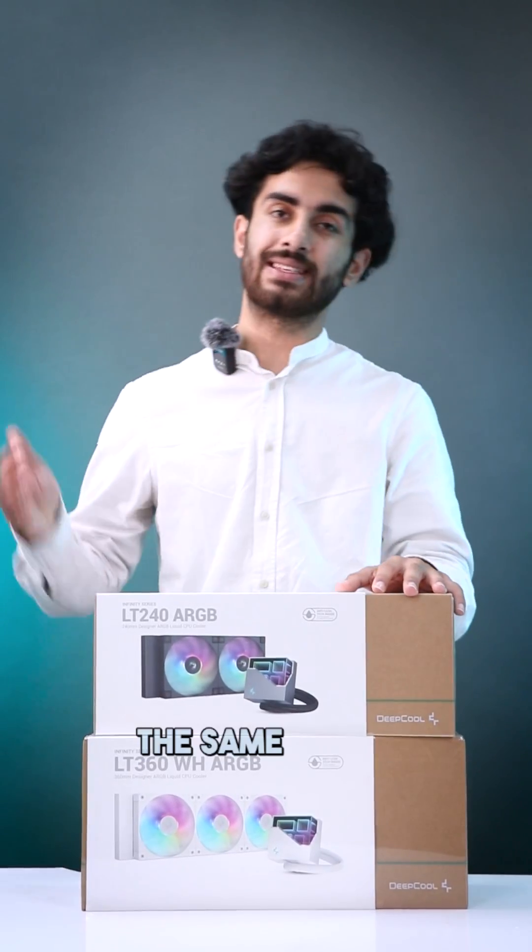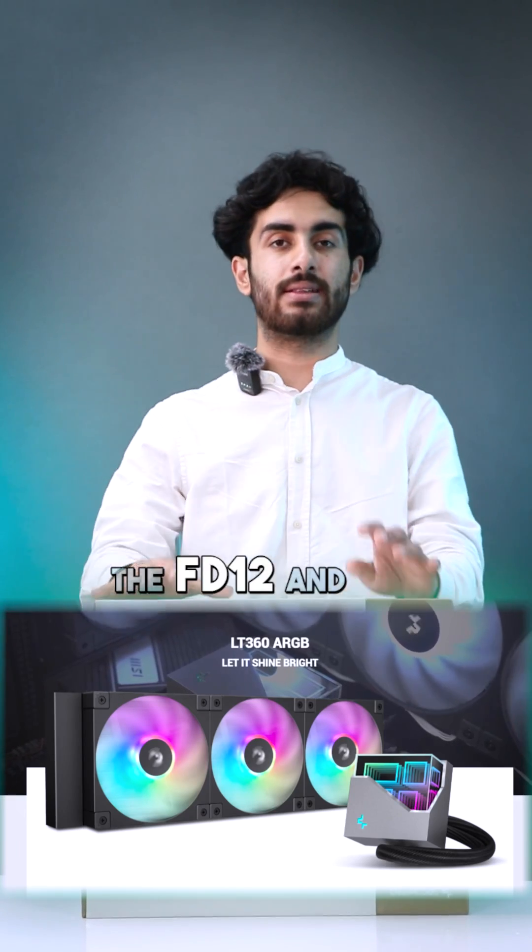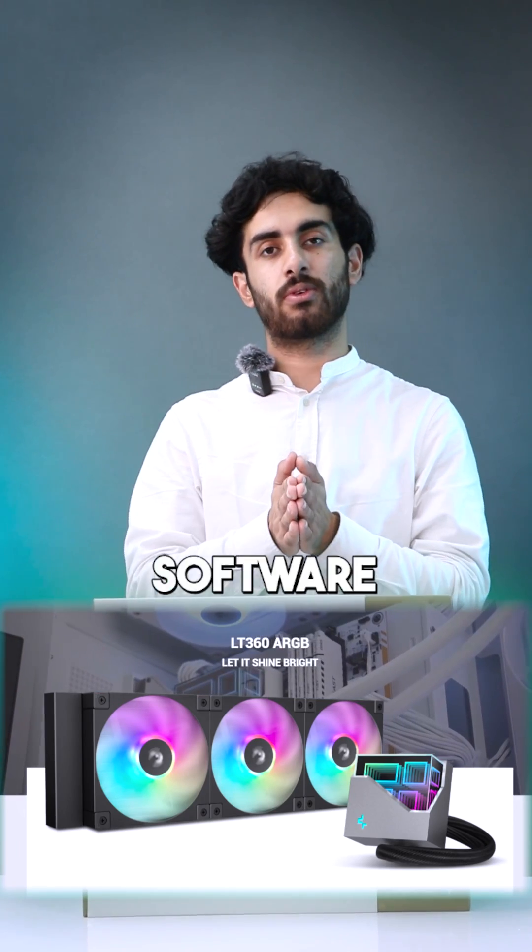Speaking of pricing, the pricing is the same as the previous series. The fans are called the FD12 and they are compatible with your motherboard software.